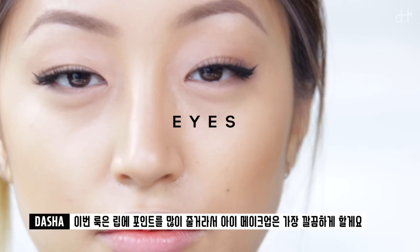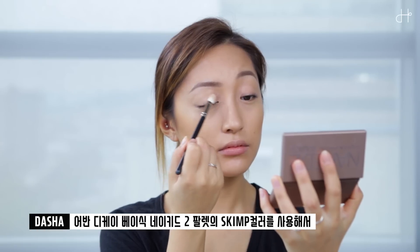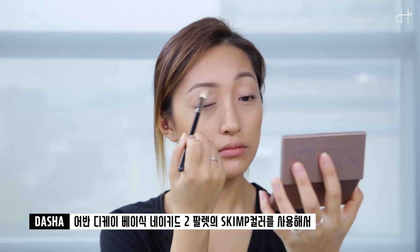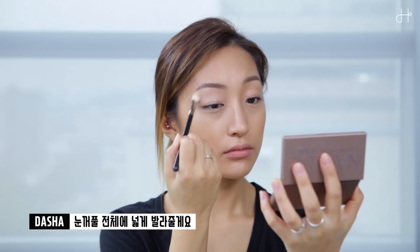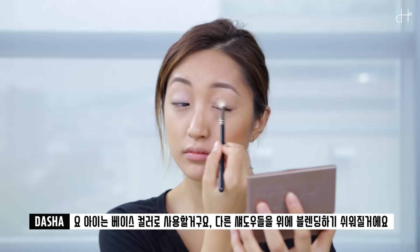Today's eye makeup will be very simple because the lip will be the point of this look. I'm using the skim color from Urban Decay Basic Make It 2 palette and applying it all over my eyelid. This will be a base color and will make it easier to blend other shades on it.